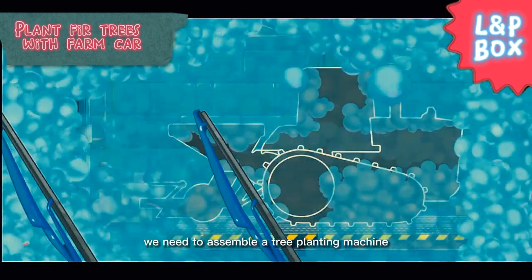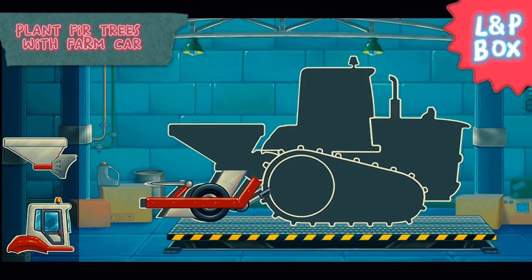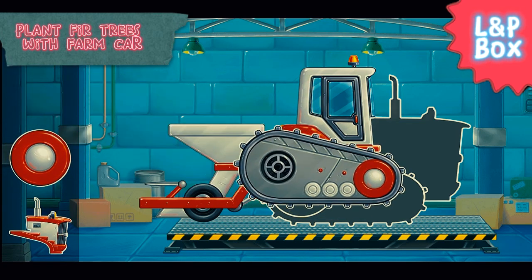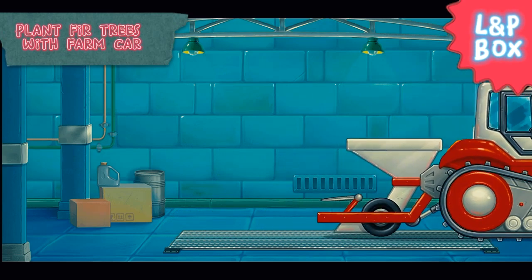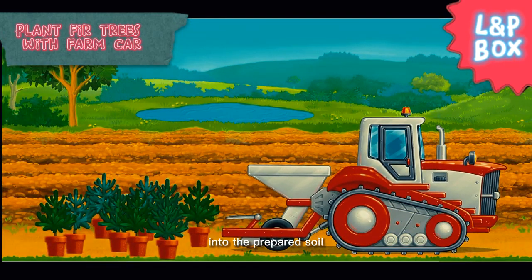We need to assemble a tree planting machine. Let's plant the bird tree seedlings into the prepared soil.